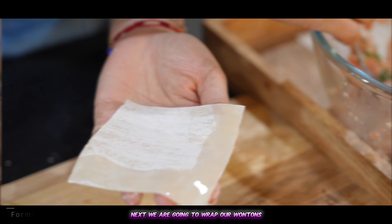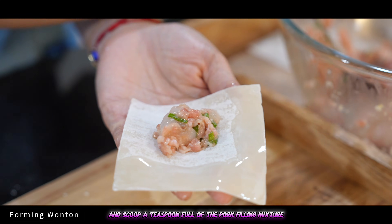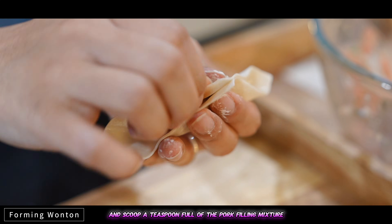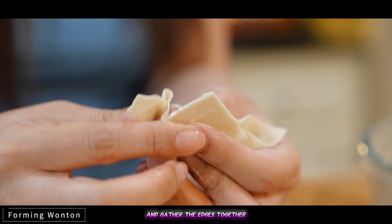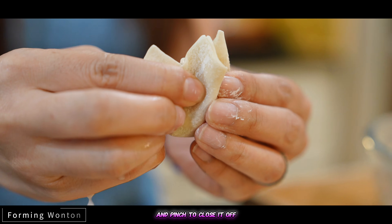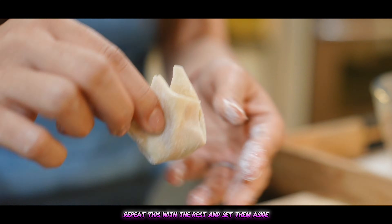Next, we're going to wrap our wontons. Wet the edges of the wonton skin and scoop a teaspoon full of the pork filling mixture. Fold the wrapper in half and gather the edges together and pinch to close it off like so. Repeat this with the rest and set them aside.